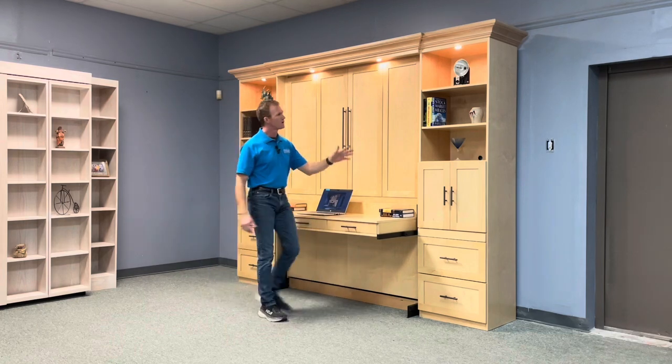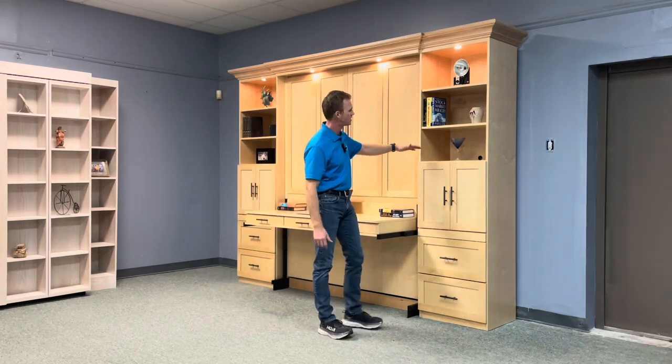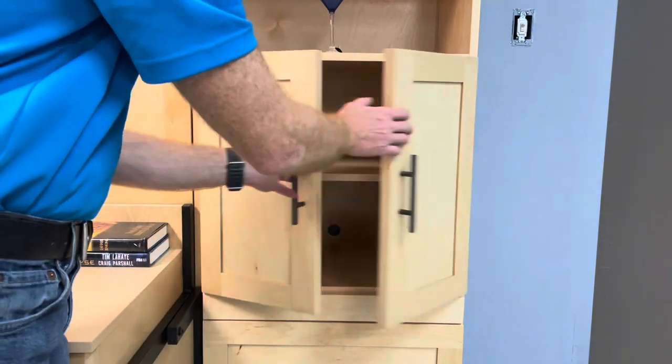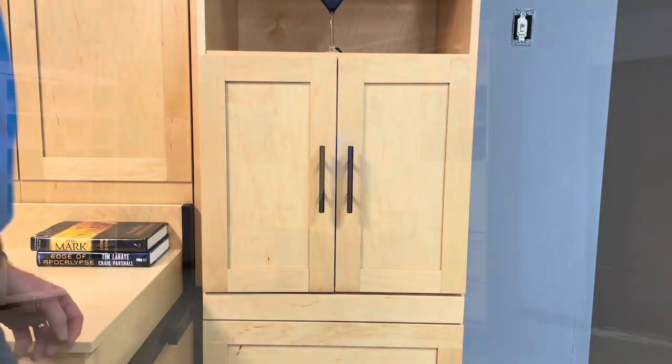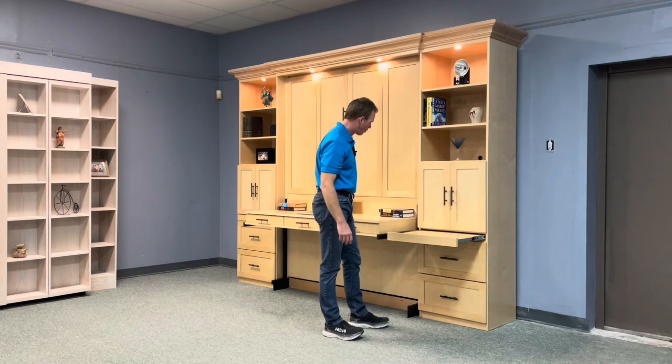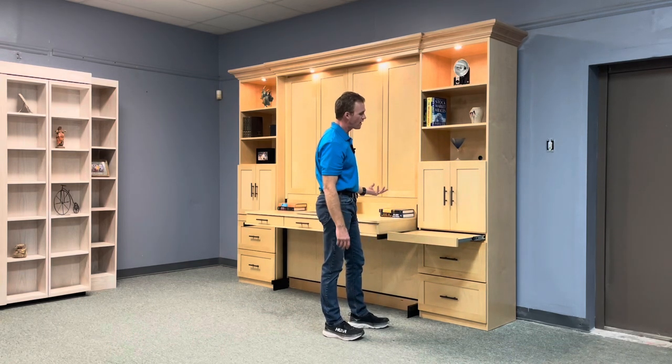On your bookcases, they're 24 inch wide with adjustable shelves at the top. We have a mid-door section with an adjustable shelf, and we also have soft-close doors on that section.